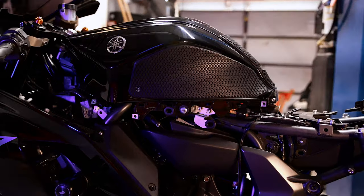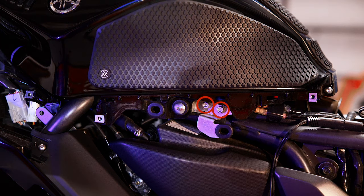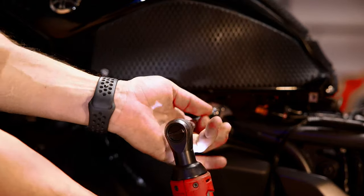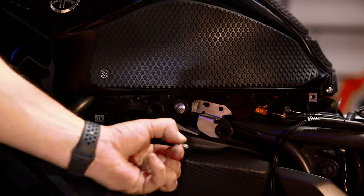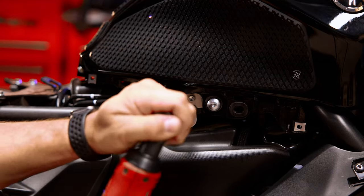The next thing to do is right under the fuel tank — there are two more hex keys, five millimeter, those two silver ones. Same thing on this side: two more five millimeter hexes.